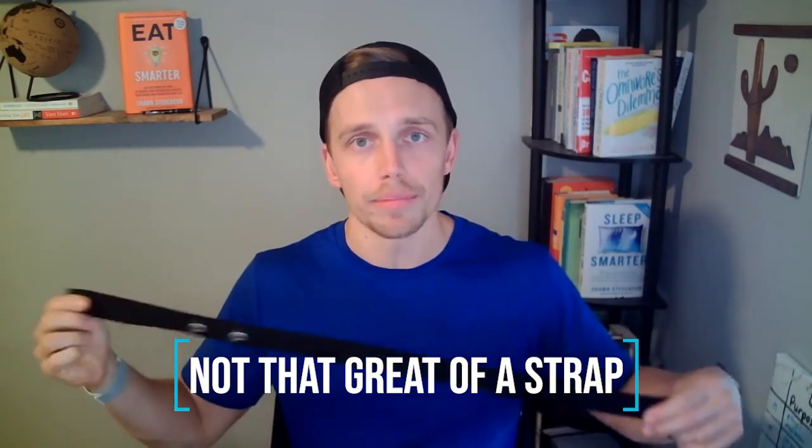My only issue with this honestly is the strap — it's not as comfortable as the Polar H10. It's not a game changer or a deal breaker, but if you've used chest straps before, just know this isn't the most comfortable. The slide connector is a little less convenient than a clip, but honestly that's me being picky trying to find a con, because everything else has been pretty good.